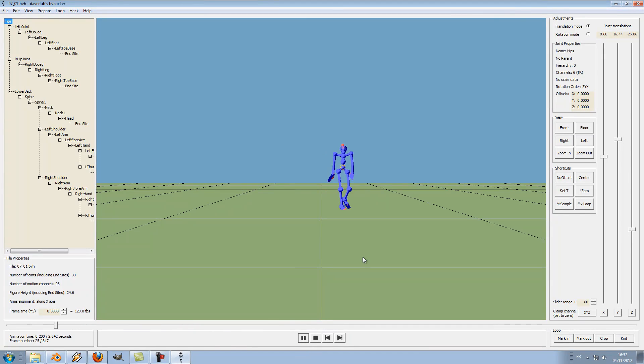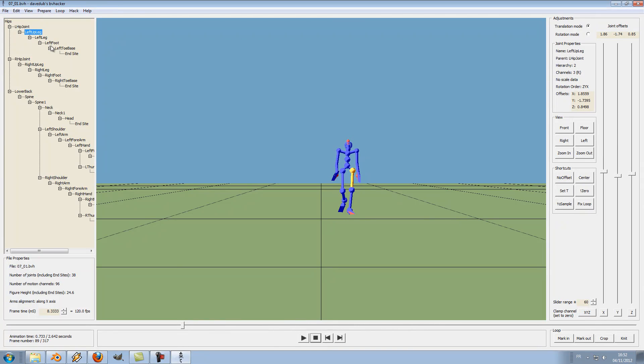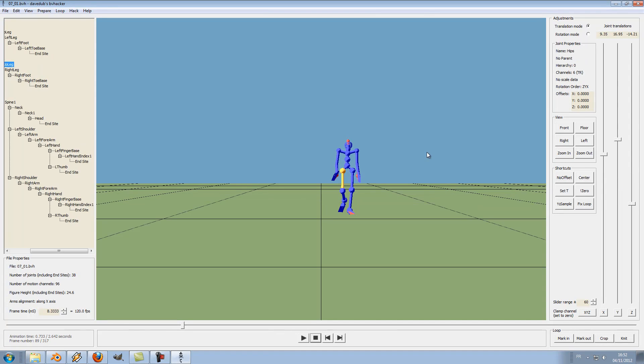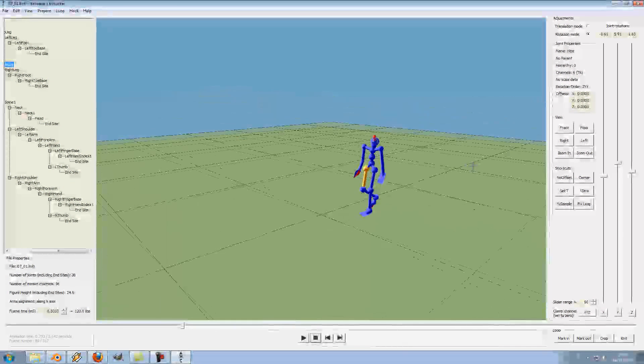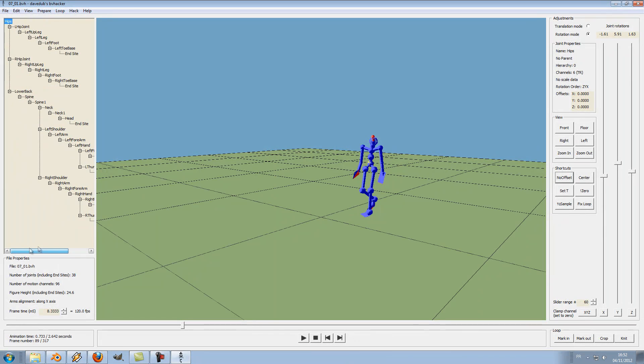Let's close the file and open it in BVH Hacker. As we display the file, you can now edit it the way you want — you can select the bones thanks to this window, and edit them with these sliders here, moving or rotating. In our case, we will need to center everything. So first click on the no offset button here, so that the center is aligned with the master bone, which is the hips. Then click on center.